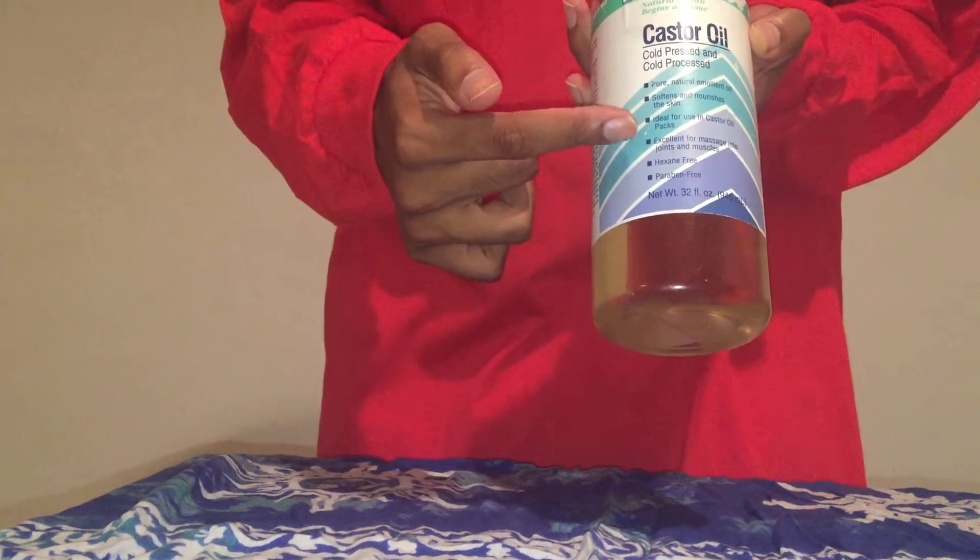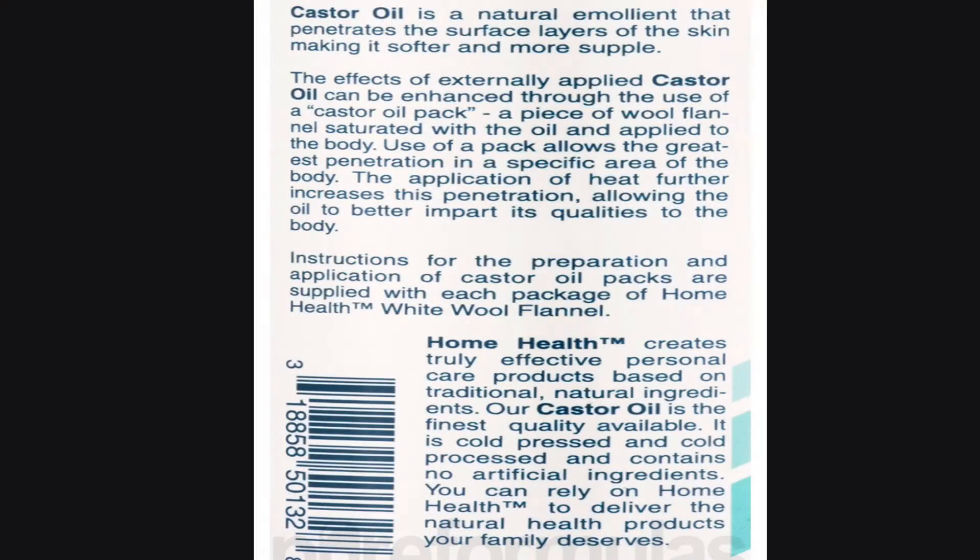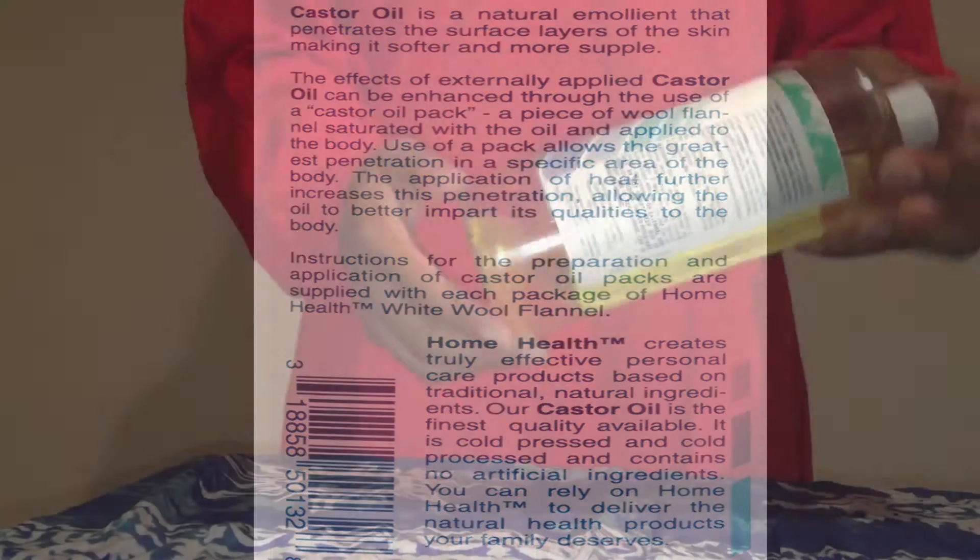It gives you a list of things it can be used for on the bottle as well as the bag. The manufacturers definitely give a good couple of tips as you can see here. I found this bottle on Amazon for about $15. It's a good portion for the $15, so you definitely get your money's worth, and it has a really thick consistency so it should last you a long while.